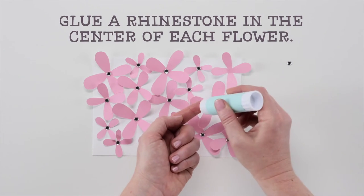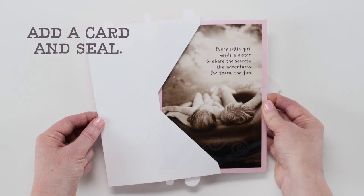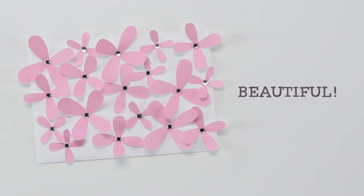For the flower centers, you can use things like pom-poms, sequins, or buttons. I chose rhinestones for extra sparkle. Don't forget to share and subscribe.